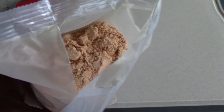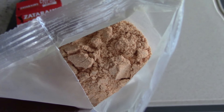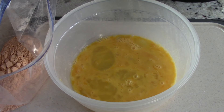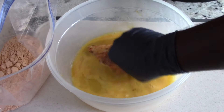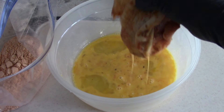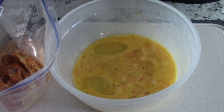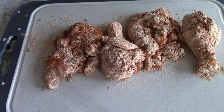The Creole seasoning always makes me sneeze — this is what it looks like. We're gonna put the flour in the Ziploc bag. Simply grab your piece of chicken, throw it in the egg wash, get it good, shake off the excess, then throw it in the bag. I like to do two pieces at a time — go ahead and give it a good shake.